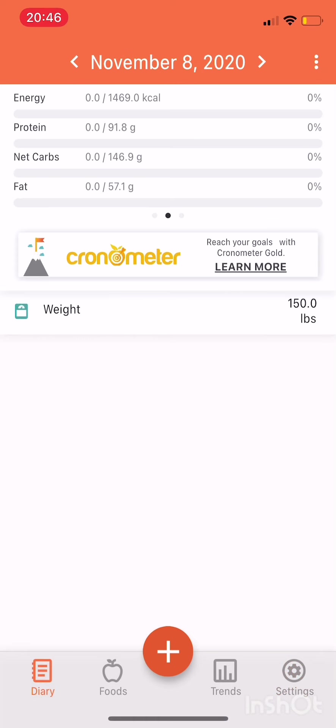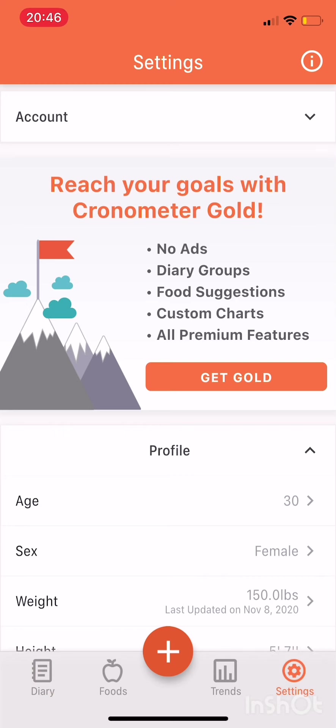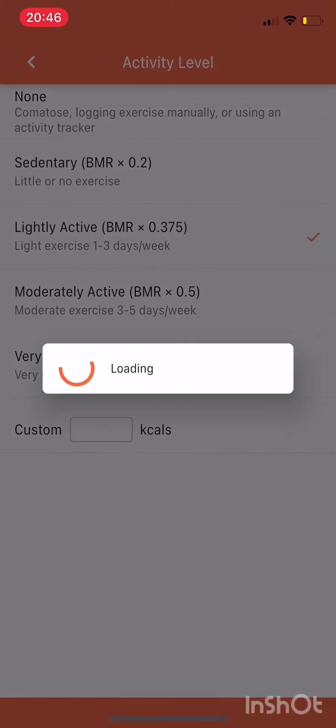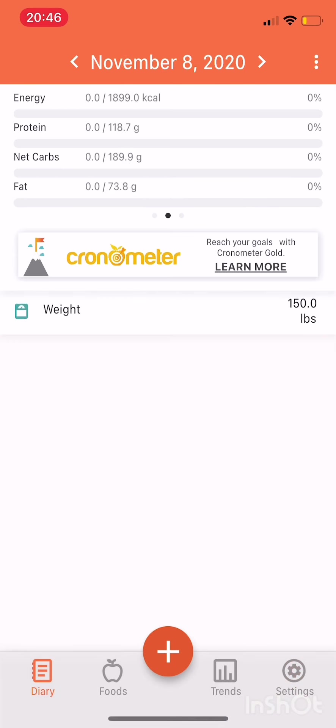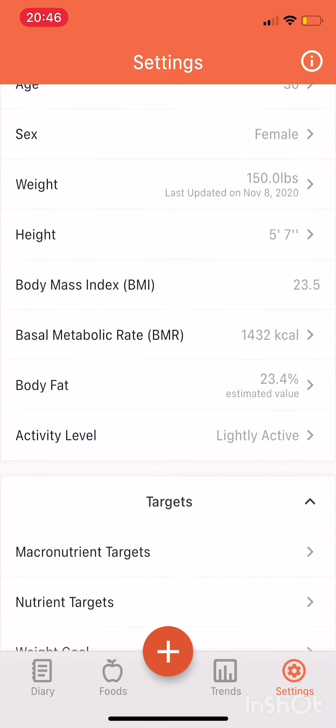Most of you are probably going to either be lightly active or moderately active. Think about not just what you do in the gym, but also how active you are during the day. If you're pretty sedentary besides the gym, you may want to be closer to lightly active. But if you are moving around a lot during the day and don't have any trouble hitting your steps, you might be moderately active.